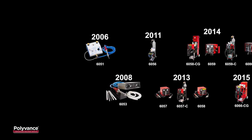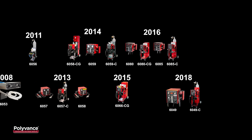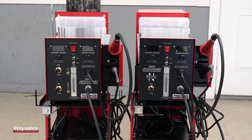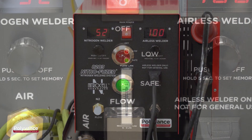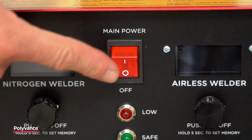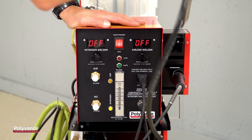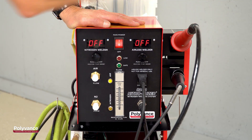From the industry's leader in nitrogen plastic welding, Polyvance is proud to introduce our top-of-the-line Nitrofuser nitrogen plastic welders, the 8202 and 8203. These welders incorporate all the user-friendly features we've developed over the years since we introduced the first nitrogen welder in 2006. The 8202 and 8203 welders incorporate patent-pending new technology created by Polyvance to make them easier to use and maintain.